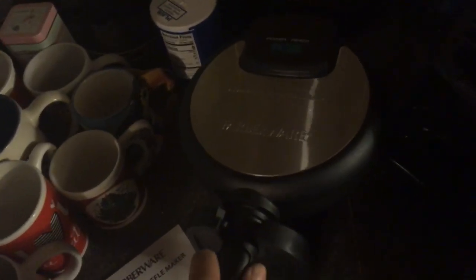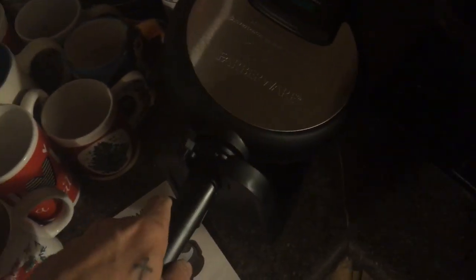I couldn't even eat a whole one — I pitched the last few bites. Same with my wife, she could only eat half of one. They are a good size. There's your lockable handle — it only goes one way, you can't lock it the other way. But you can still use it with the handle up like this.